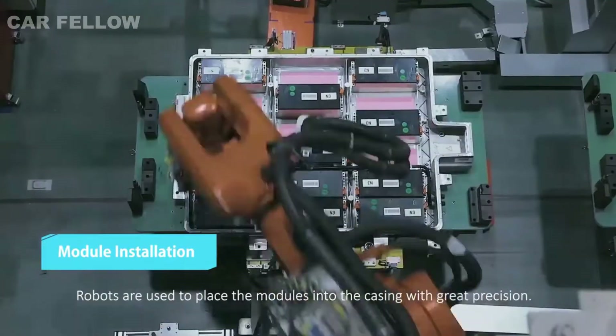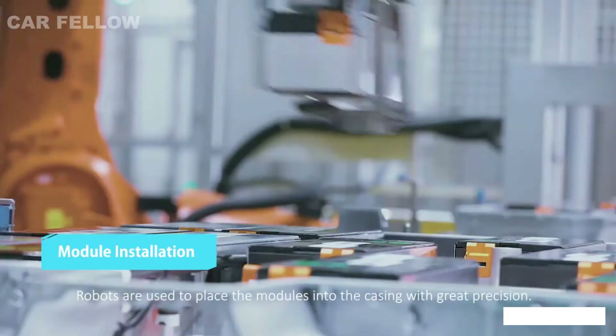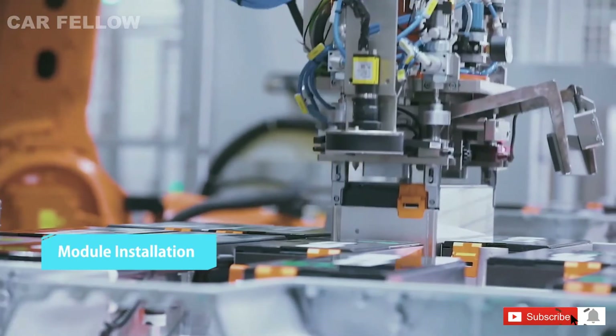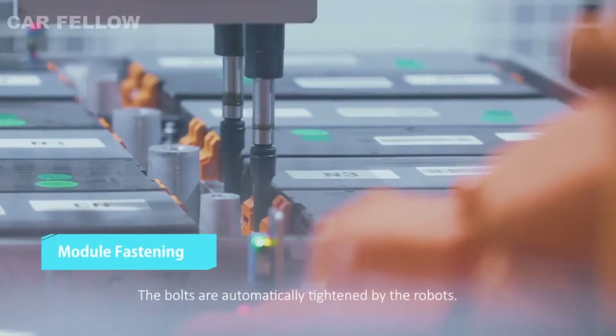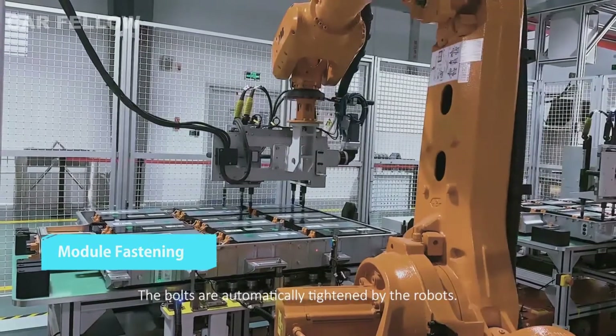Robots are used to place the modules into the casing with great precision. The bolts are automatically tightened by the robots.